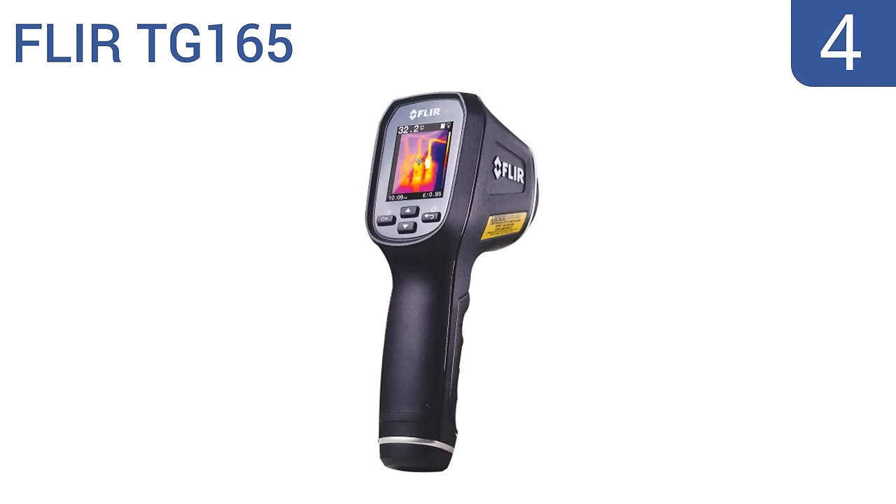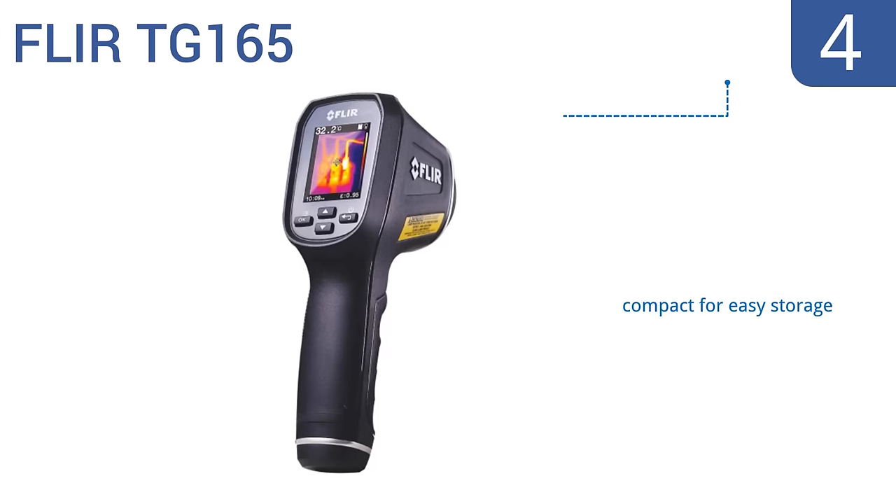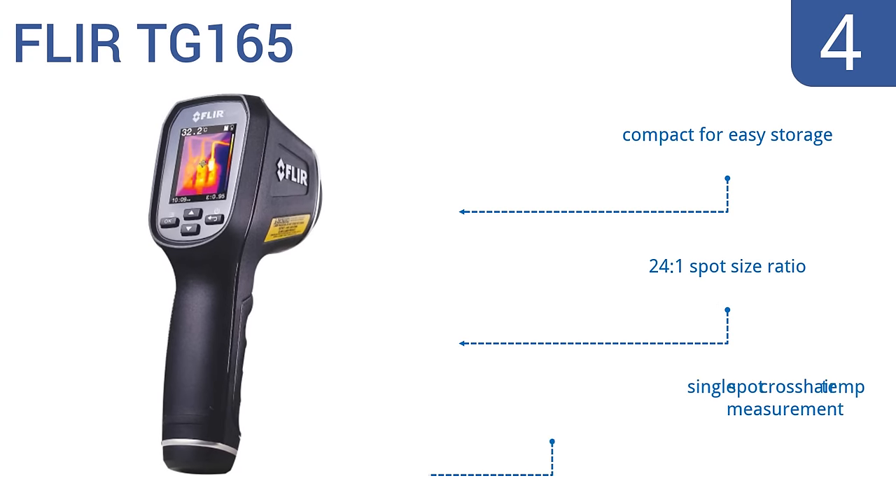At number 4, the FLIR-TG165 is super easy to operate and instantly shows what's hot and where to aim it, eliminating guesswork and making life easier for those not accustomed to using thermal imagers. It can also download images via USB with the included cable or from a removable microSD card. It's compact for easy storage and offers a 24-to-1 spot size ratio as well as a single spot cross-hair temperature measurement.